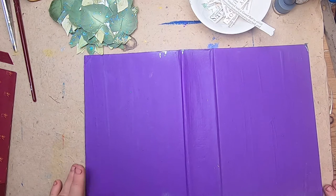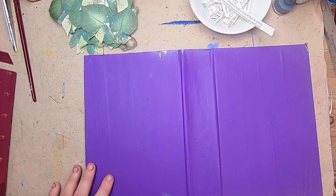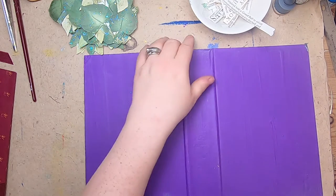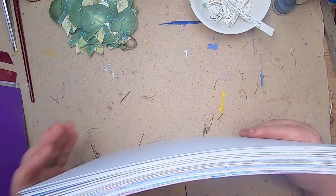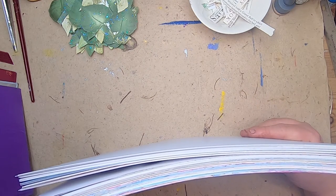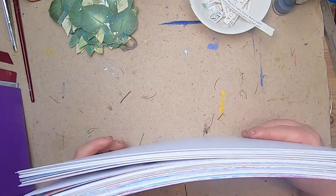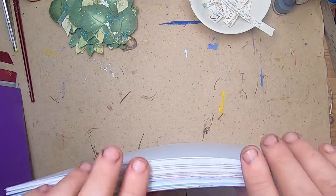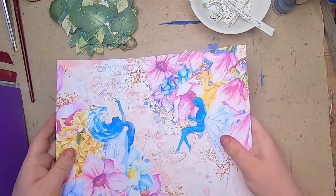Before I choose my secondary purple for this, I'll show you the digitals I printed yesterday. These are from many different creators and designers and they're going to be used randomly throughout — how many books do I have? I think it's 10 or 12. They're going to be in all the journals; there's going to be so much fun here.